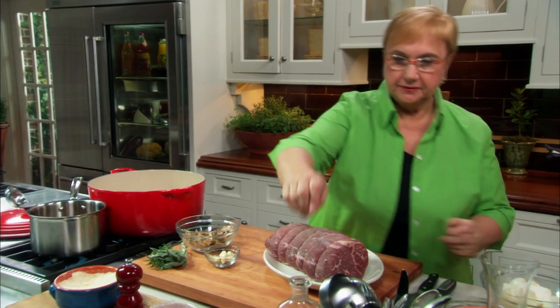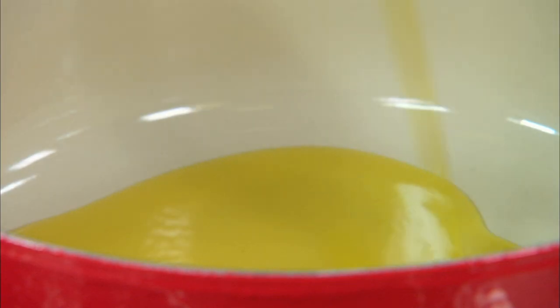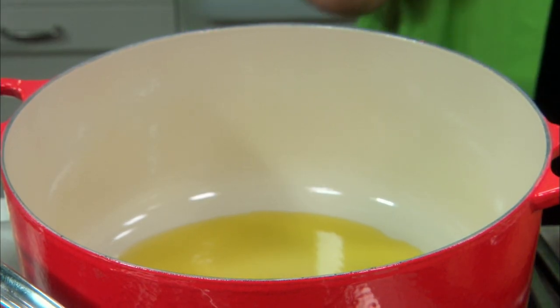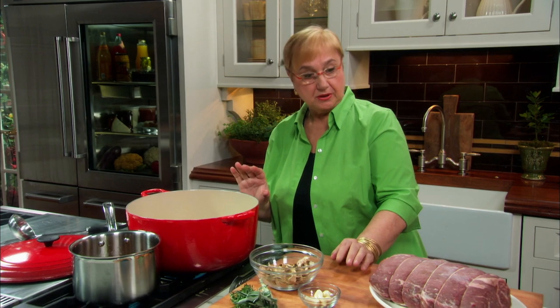So here we have the pot. What you need for braising three hours and perking away: you need a nice braising pot that's thick, so the heat goes around evenly. You need a deep one, because we're going to put this big piece of meat and all those vegetables.